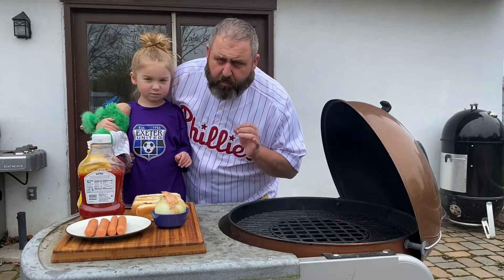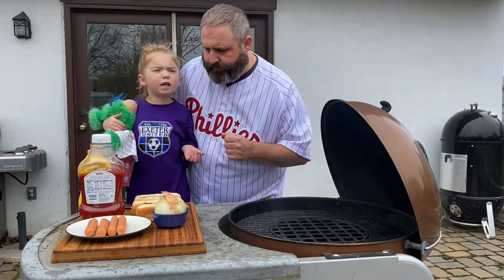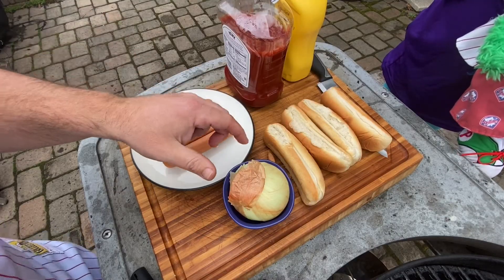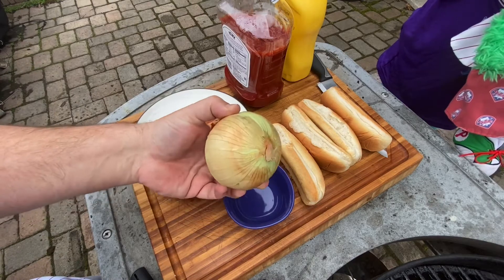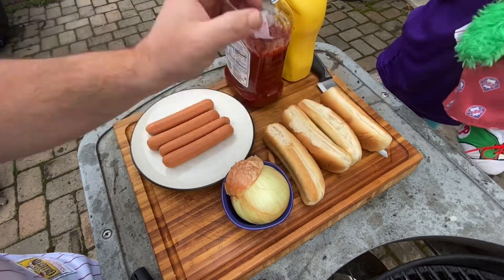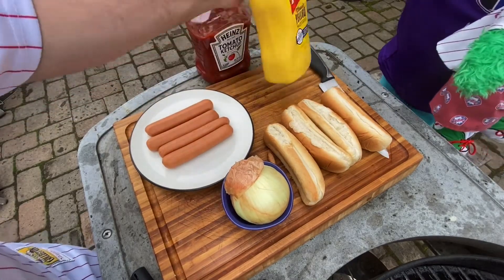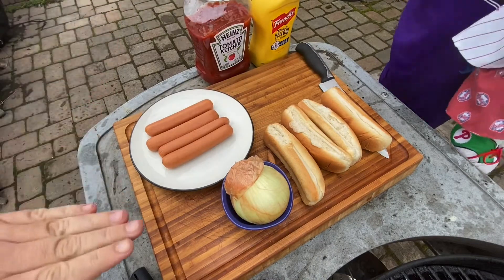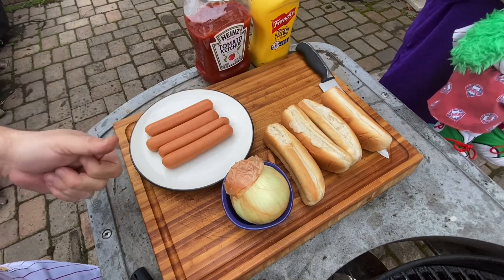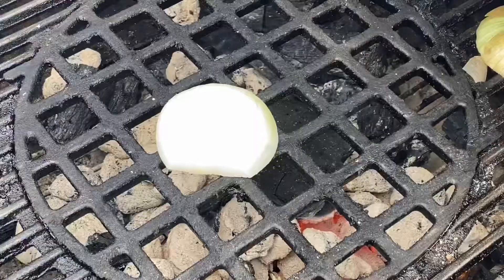Today we're gonna be honoring number one — fitting for number one, right? That's Richie Ashburn, a classic Philly. We're gonna do a classic style dog with a little twist. The hot dogs are Berks brand, we have a sweet onion, hot dog rolls, classic ketchup and mustard — and that is it.